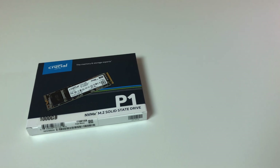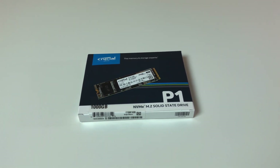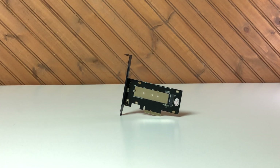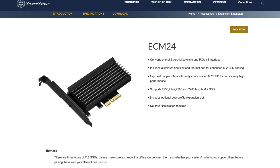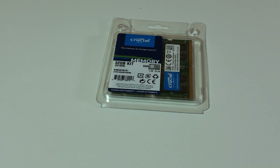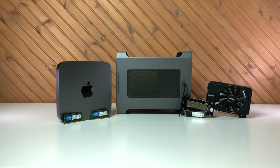The second PCIe slot will be used for a 1TB SSD and I chose a Crucial P1 M.2 NVMe SSD. To use the SSD requires the use of an inexpensive M.2 to PCIe adapter card. The one used here is the Silverstone ECM24. You could also choose the ECM21 that comes without a heatsink. The memory upgrade for the Mac Mini requires a disassembly and there are many tutorials out there. My favorite guide is from iFixit and I'll leave a link in the description below. Let's build this thing.